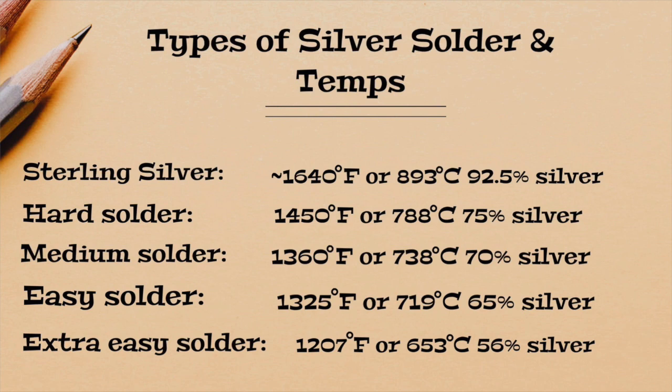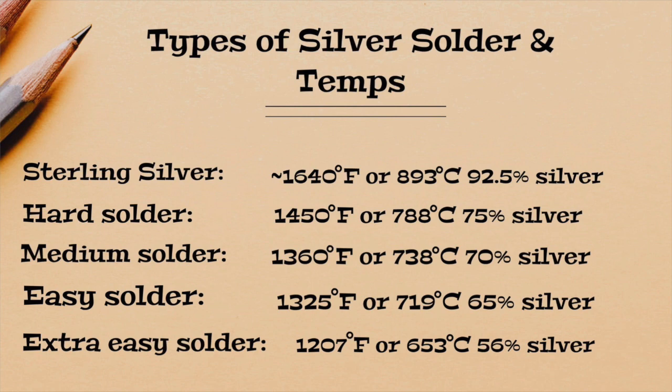Easy solder is 1325 degrees Fahrenheit or 719 degrees Celsius, and that is about 65% silver. They now have one called Extra Easy and it's 1207 degrees Fahrenheit and 653 degrees Celsius. That is about 56% silver, which is not very much silver really — it's just barely half silver.